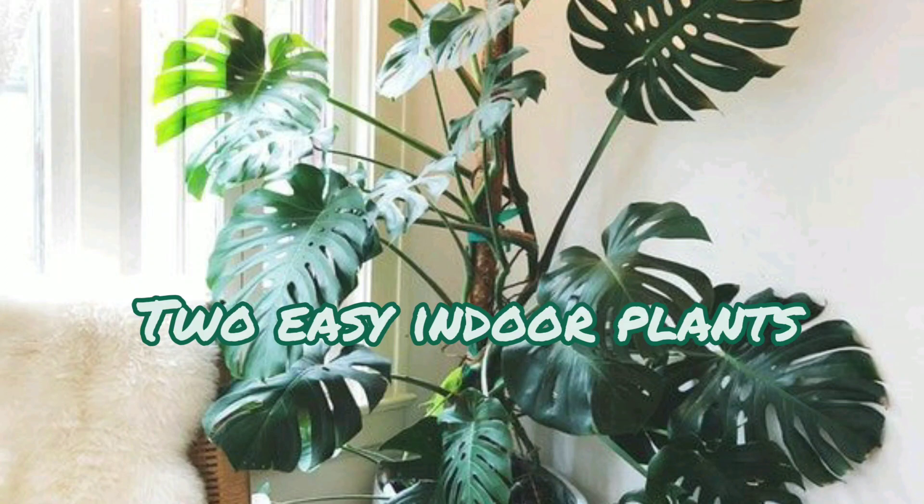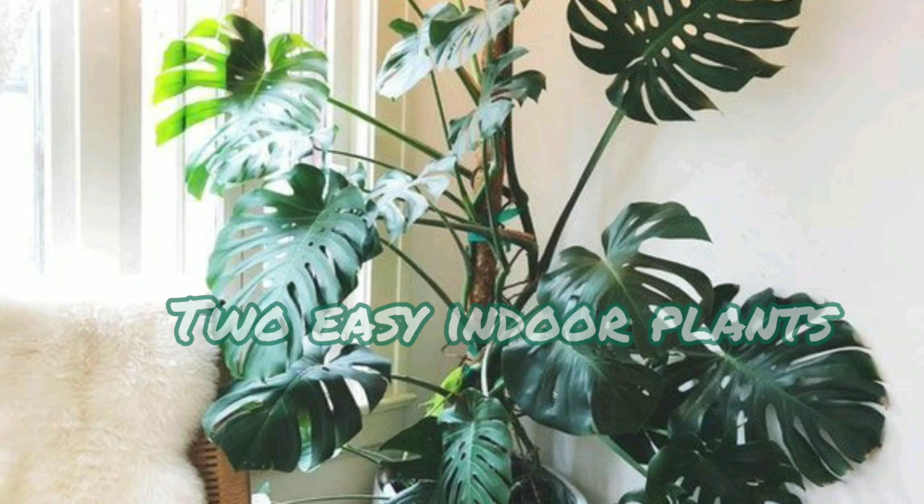Hi everyone, I hope all are doing great. I welcome you to this episode. Besides crafting, I also love gardening. In this video I will show you two easy plants which you can grow indoors and also how to take care of them. Before I start, make sure that you have subscribed to my channel and also hit that bell notification button so you won't miss any of my videos. Let's get started.